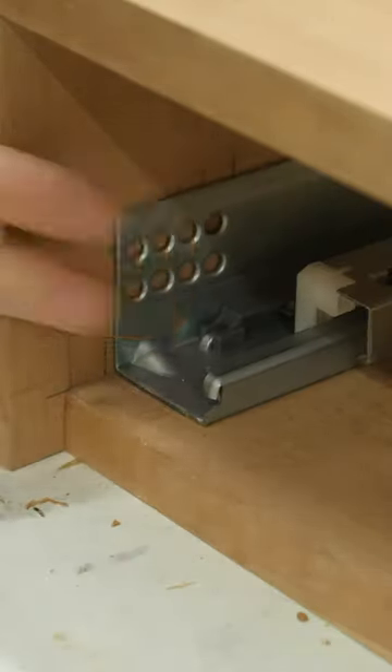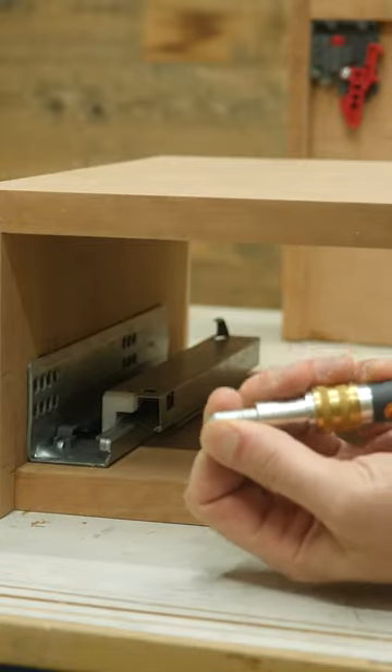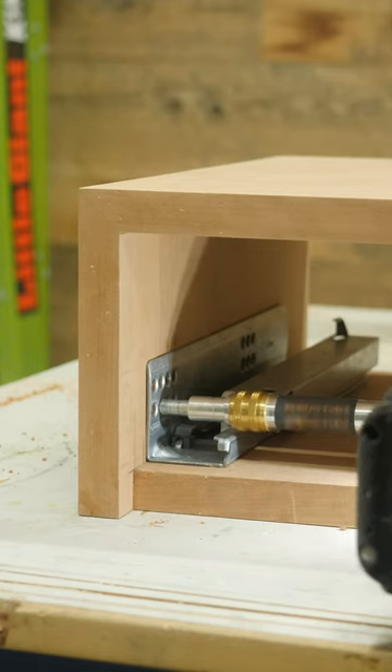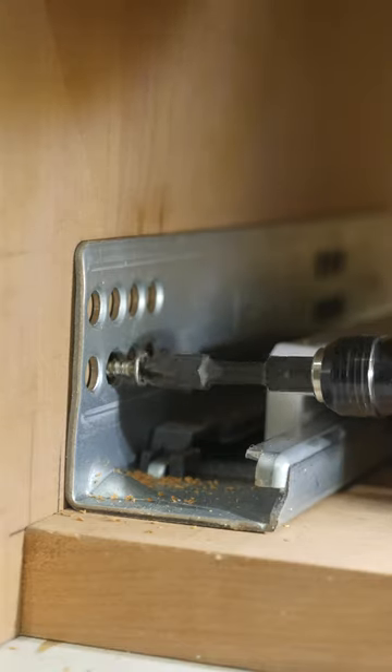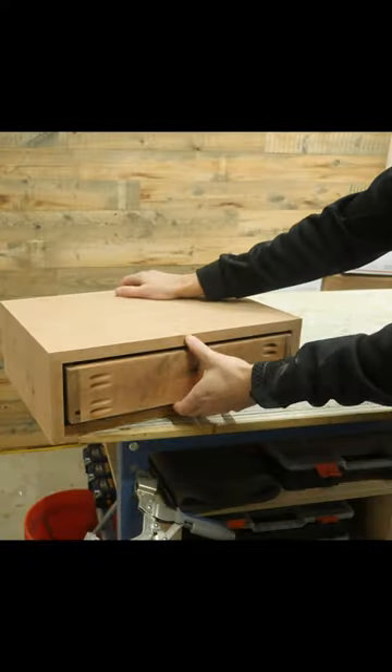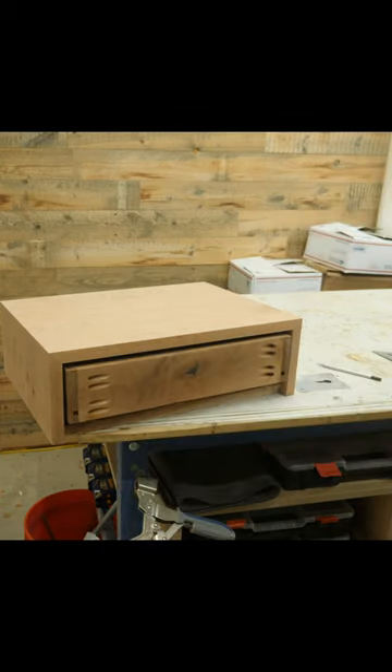I like to use one of these self-centering bits to first pre-drill the hole before coming back with some small screws and securing the drawer slide in place. Now all you have to do is set the drawer on the slides, push it in place until the clips latch on, and you've got yourself an undermounted drawer box with soft close.